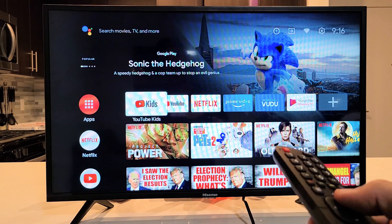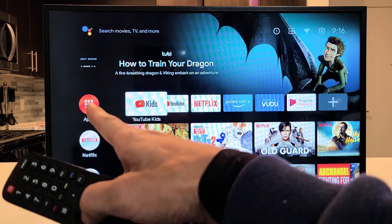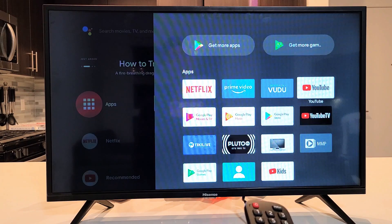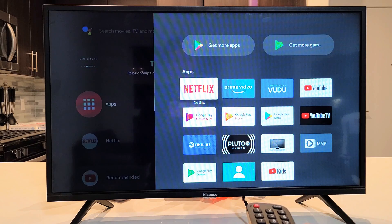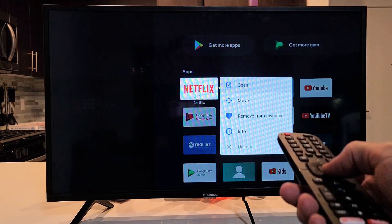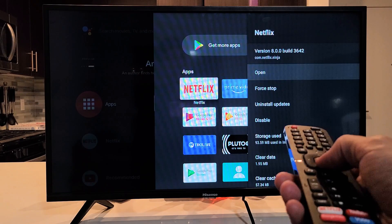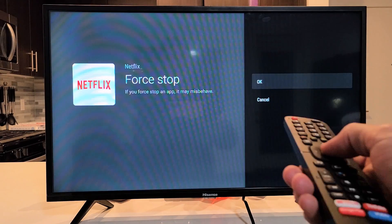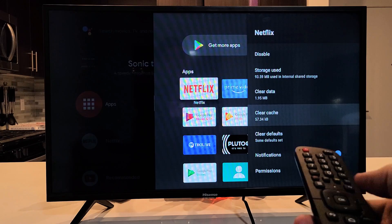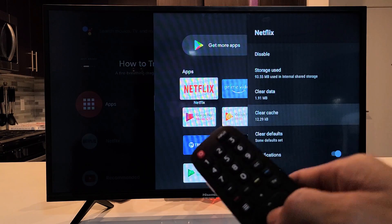Next, we're going to force stop your app and clear the cache. Go back to your home screen and go to Apps. Make sure Apps is highlighted and click OK. Go to the app you are having problems with — for example, let's say Netflix. Highlight Netflix and press and hold the OK button. This menu will pop up. Go down to Info and click OK. Then go down to Force Stop and click OK, then OK again. Now go down to Clear Cache and click OK, then OK again to clear the cache. Go back to your app, open it up, and see if it's working.